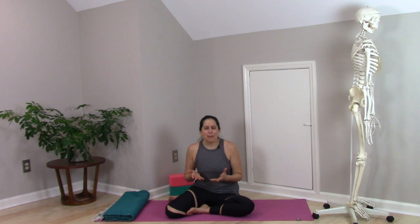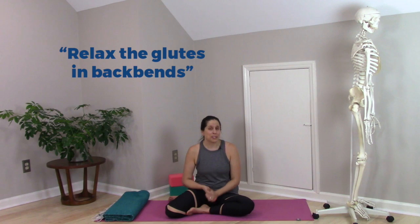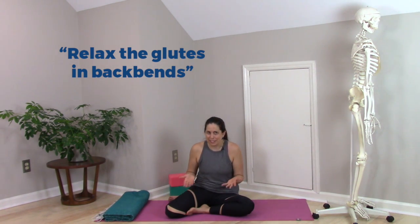Let's take a look at a cue that we commonly hear in yoga, which is to relax the glutes in backbends. This cue has its roots in the idea that contracting our glutes in backbends is a bad thing to do.